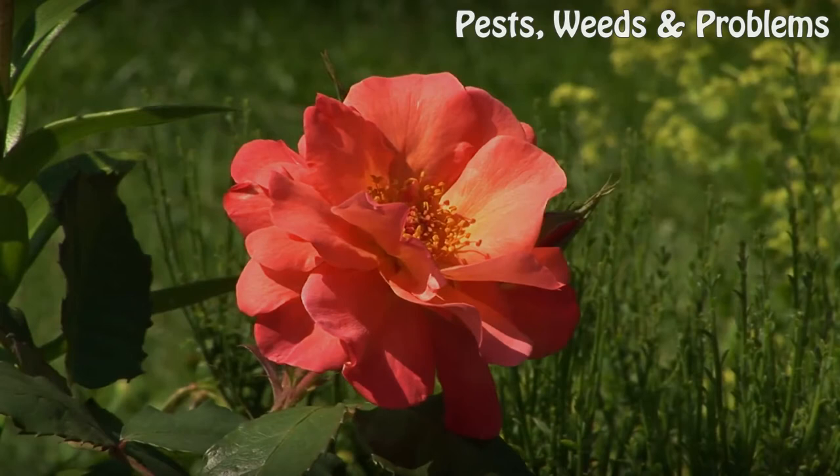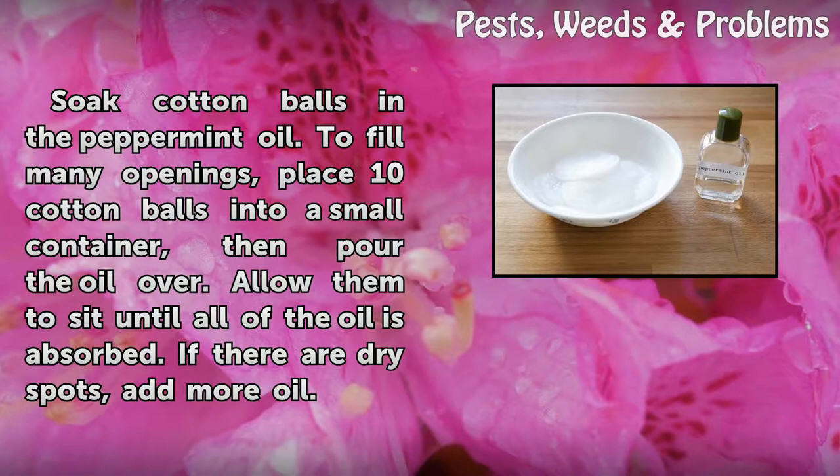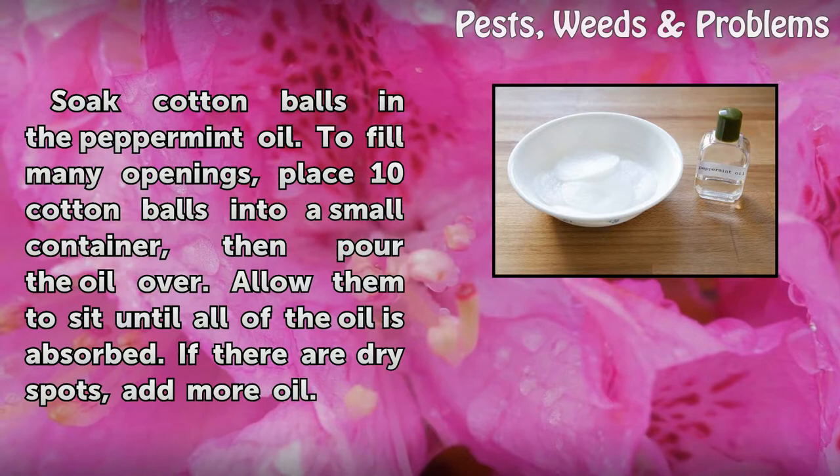Step 1: Soak cotton balls in the peppermint oil. To fill many openings, place 10 cotton balls into a small container, then pour the oil over. Allow them to sit until all of the oil is absorbed. If there are dry spots, add more oil.